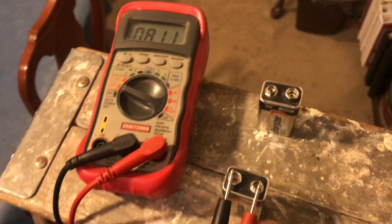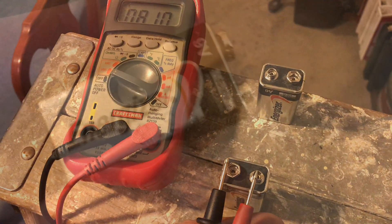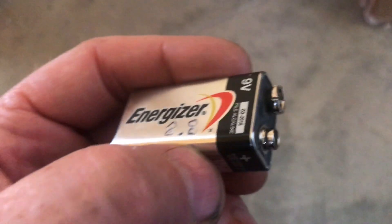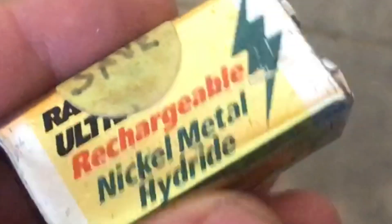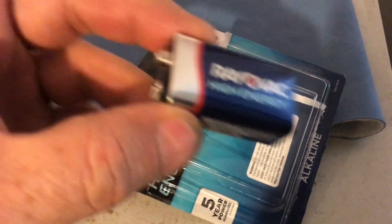These batteries have to be better than just pretty good. 8.1 volts may work in a lot of applications, but even 8.8 is not going to work. A rechargeable 9 volt battery can only be charged up to 8.4 volts. So the batteries that go into these smoke detectors have to be brand spanking new.